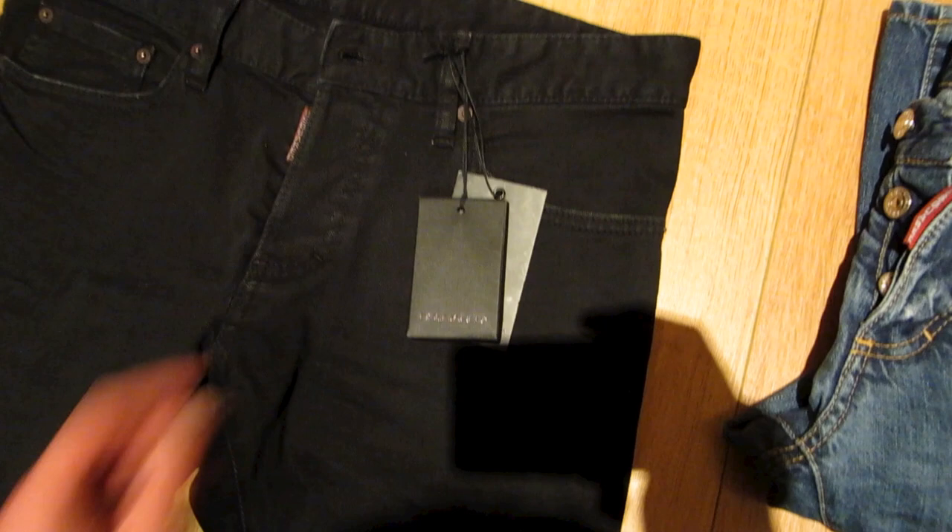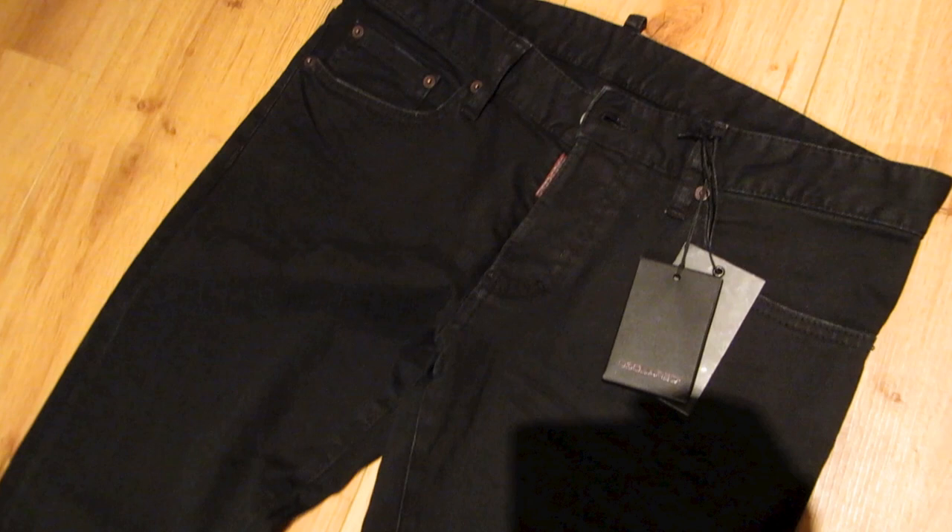These retail for 330 euros, which is kind of expensive. It's not quite in Dior territory, but it's up there with Dolce & Gabbana, PRPS, and so on.